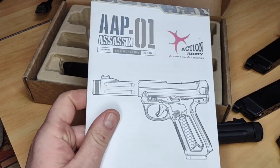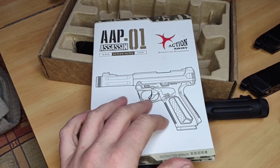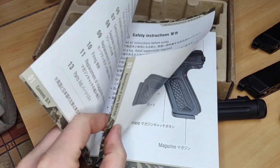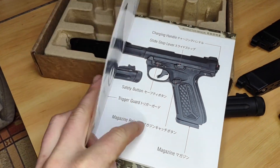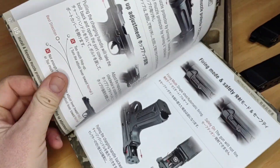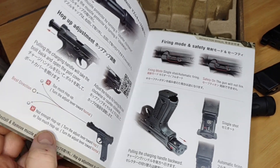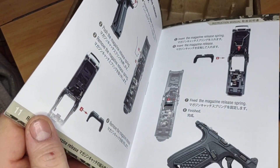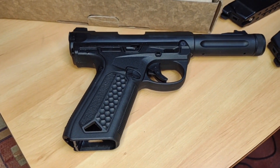A lovely thing you get with the Action Army AAP-01 is a very well-produced manual — the kind you'd love to see with all airsoft pistols. It's multi-language, with clear bold pictures, bold fonts, and very good explanations of how things work, including how to adjust the hop and switch between auto and semi. It's quite an impressive manual.